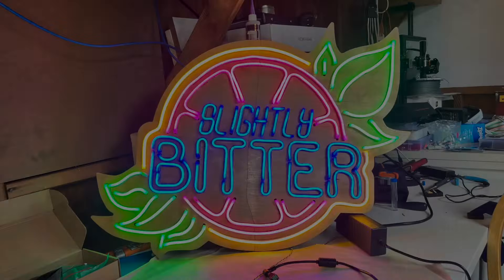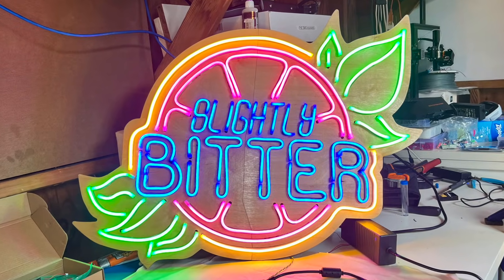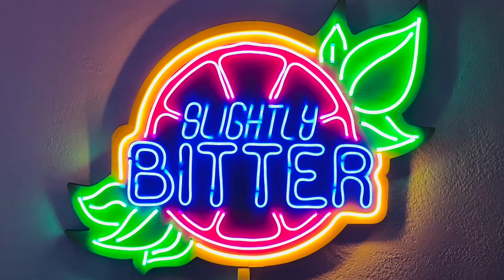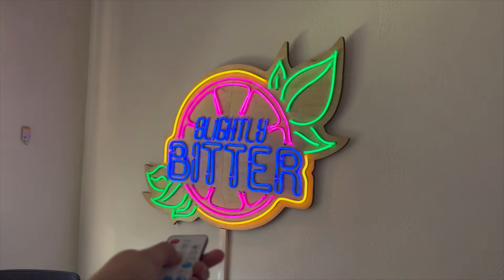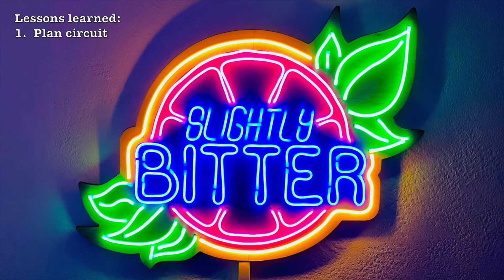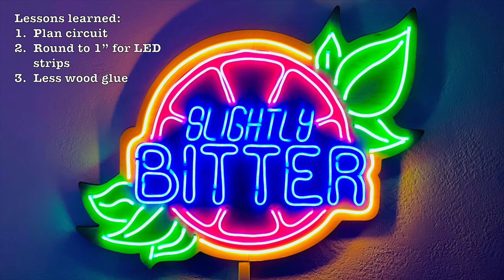At the end of every project I like to reflect on what could have gone better. I take away a few things: one is to plan your circuit before you start cutting things; two is that if you're going to use these specific LED strips, you should plan your sections to round out nicely to about an inch and a little change, that's where the copper pads are available for soldering; and three is to just generally go easy on that wood glue. Thanks so much for watching — if you have any questions let me know in the comments, and if you enjoyed this and want to see more, make sure to like and subscribe. See you again soon, bye!